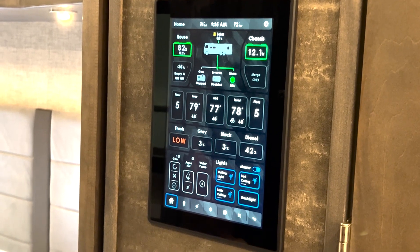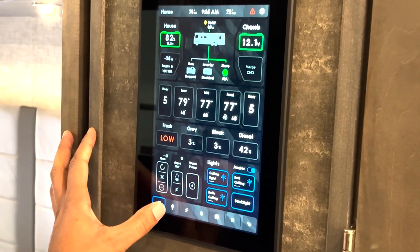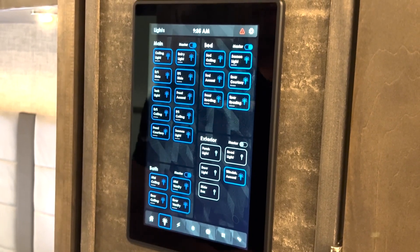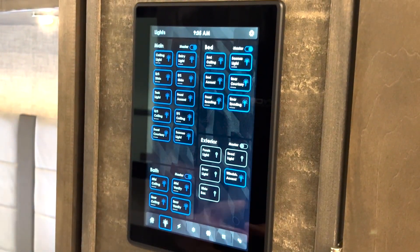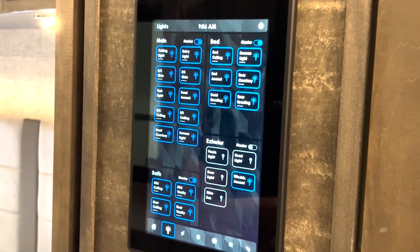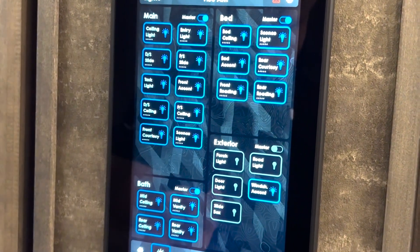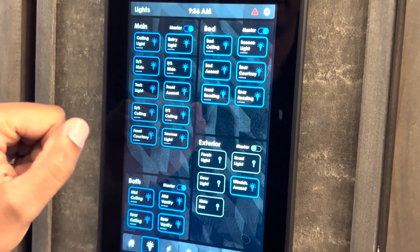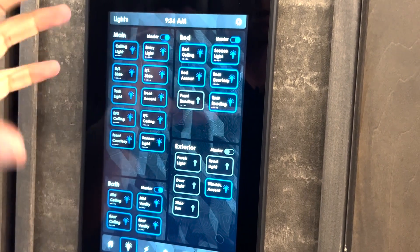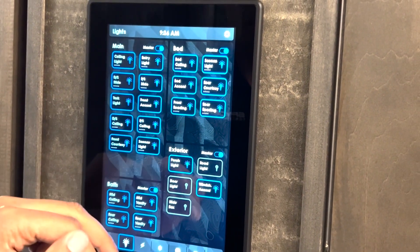We can take a look now at some of the more specific pages that handle specific items and loads. For example, if we were to go to the lighting page to control our lights, we can just tap here on this lighting icon. Now you can see we have access to every single light that is in this motorhome. Just quickly looking at the screen, you can see what lights are on and what lights are off. You can easily tell that by looking for the blue status around the button. Blue status means the light is on. If you press the button, it turns gray and the light rays around the light bulb disappear — that tells you the light is off.